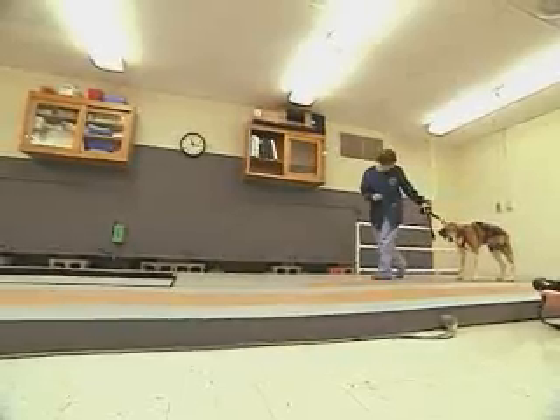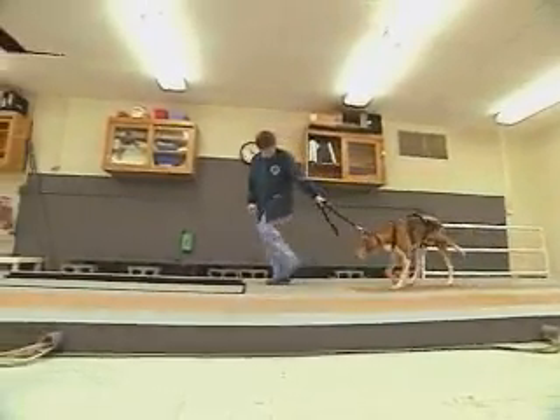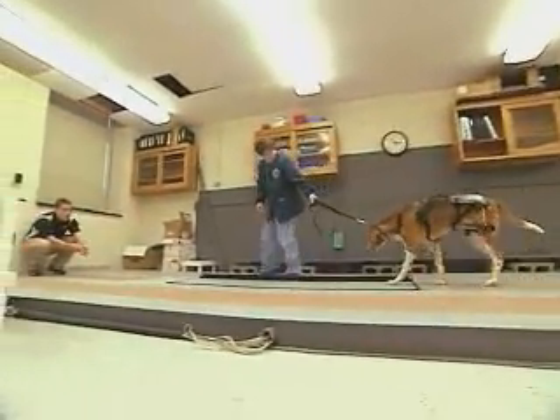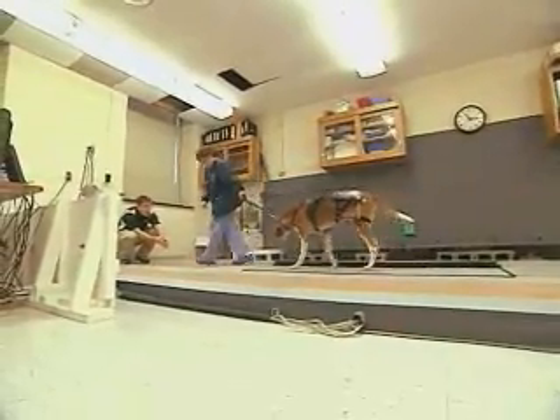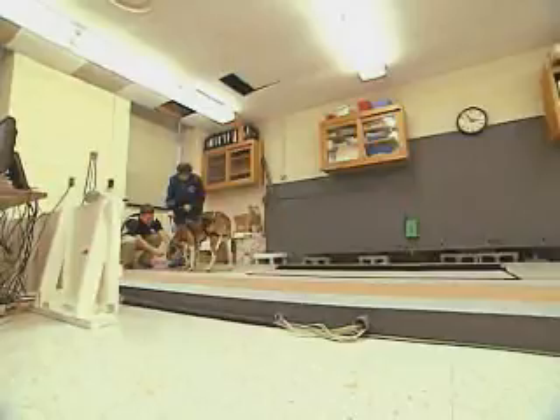The first model improved the animal's gait by 65 percent. The second test animal, Stella, also took well to the new device. All dogs will respond a little bit to it, as anybody would, but over the course of the last week we can essentially put it on and she can walk without any problem.